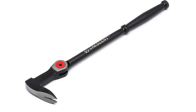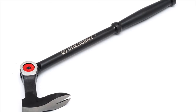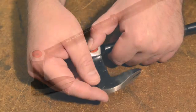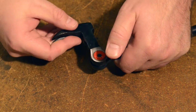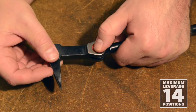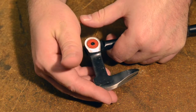Introducing the Crescent Indexing Nail Puller. Those hard to reach spots aren't so hard to reach anymore. This tool features the patented indexing gear and integral teeth. You can adjust the head 180 degrees with 14 different locking positions to reach between studs, rafters, and ceiling joists.